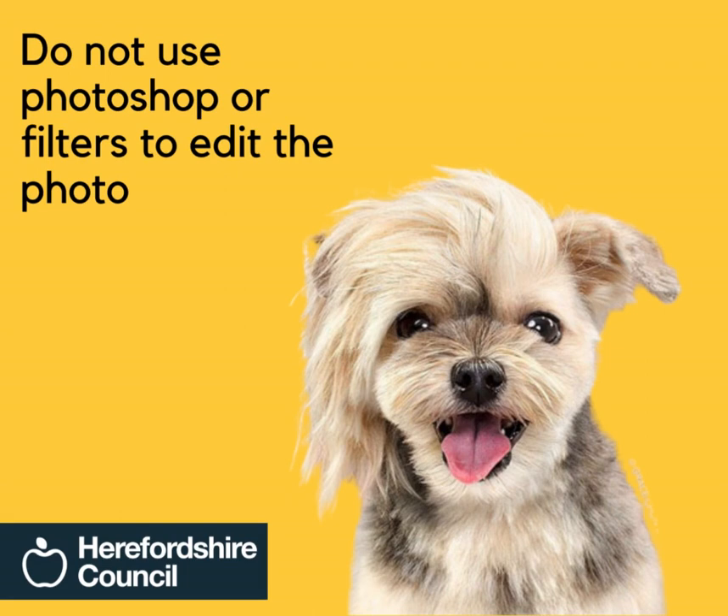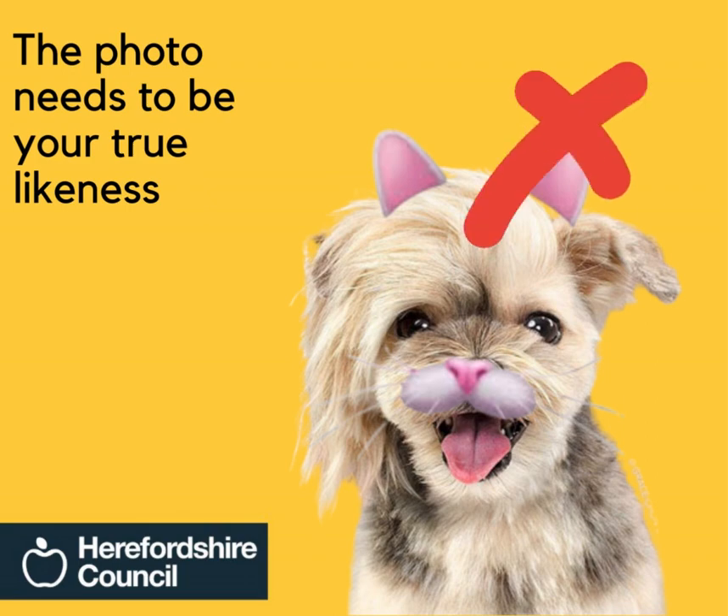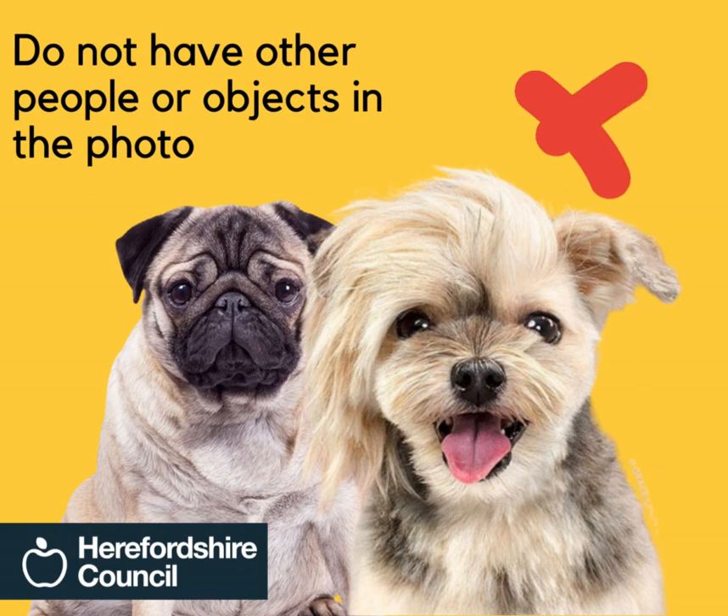Do not use Photoshop or filters to edit the photo. The photo needs to be your true likeness. Do not have other people or objects in the photo.